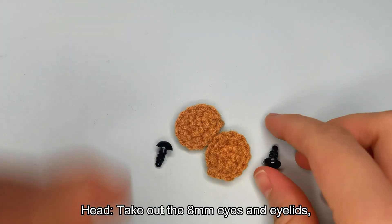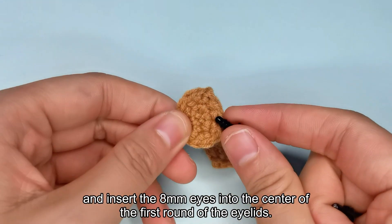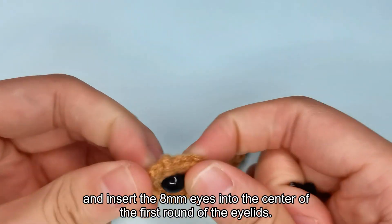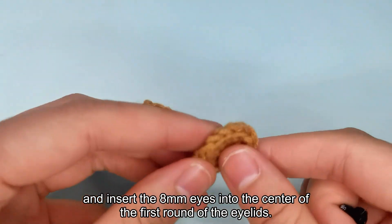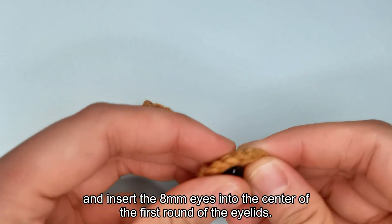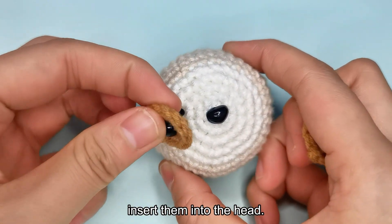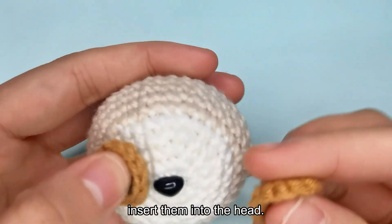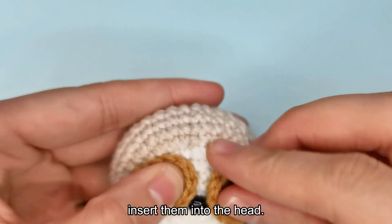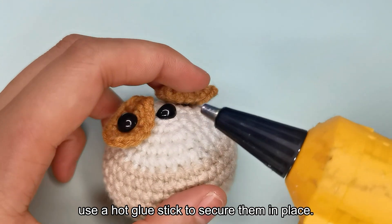Assembly ear. Head. Take out the 8mm eyes and eyelids, and insert the 8mm eyes into the center of the first round of the eyelids. Insert them into the head. Once the position is confirmed, use a hot glue stick to secure them in place.